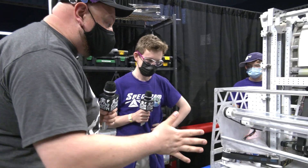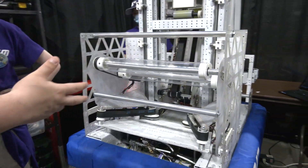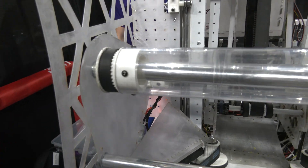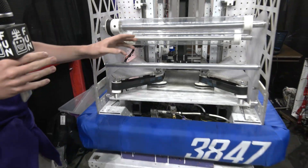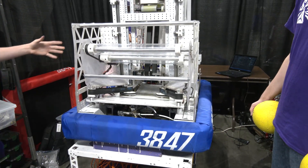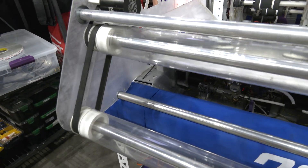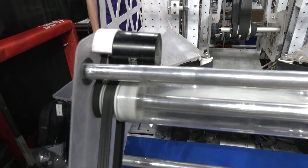So Mason, start us out on this robot. We're going to be talking about the intake — talk to me about the design process. I really like the way you have this all integrated with the belt. So when we're trying to get a power cell, we'll lower our intake here. We take it from the floor as usual. We have two rollers here which take it in, and our intake pops out just like so. You'll see these rollers both spin. It's powered by a NEO, just a normal one.